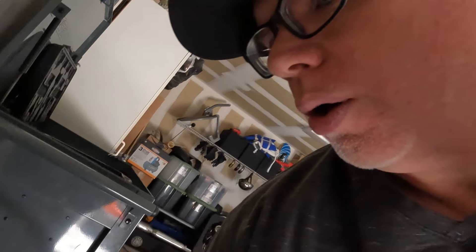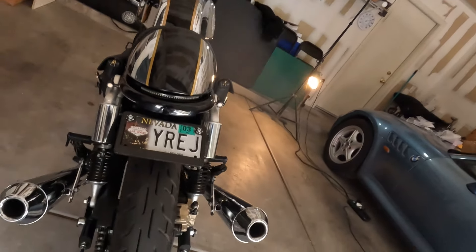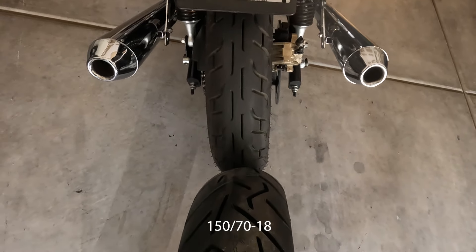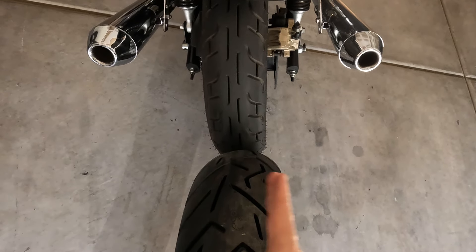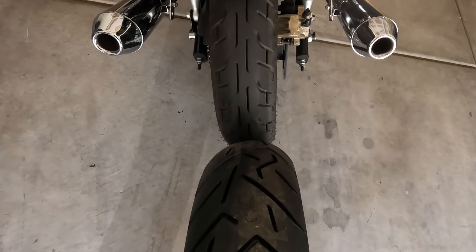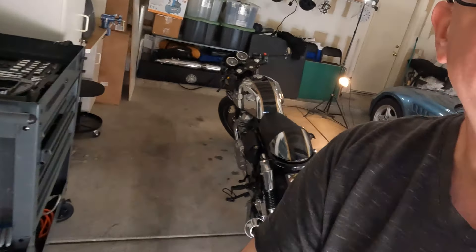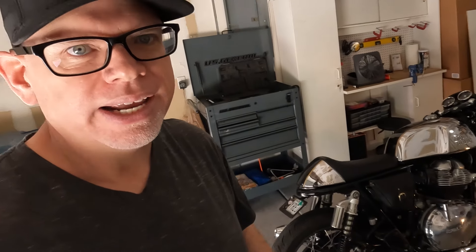The third thing I want to do is put on a wider tire for the back. The bike currently runs 130s but word on the street is you can go up to a 150, which does look a lot wider. I'm really interested to see if it provides extra stability, especially at high speeds — this bike doesn't always feel as stable as I'd like.